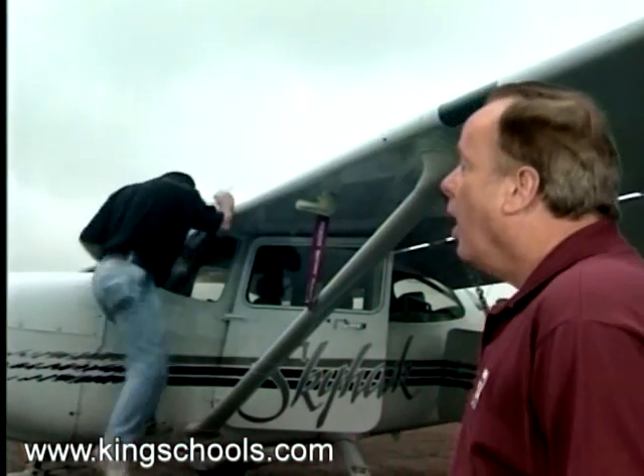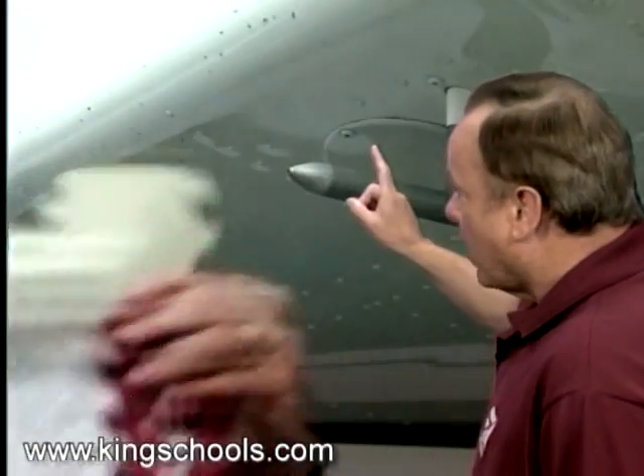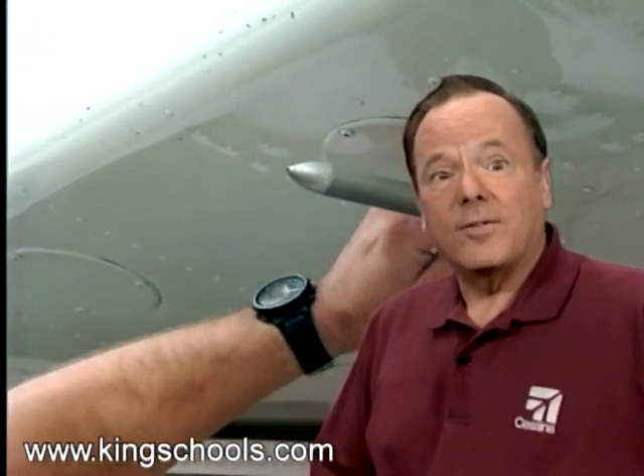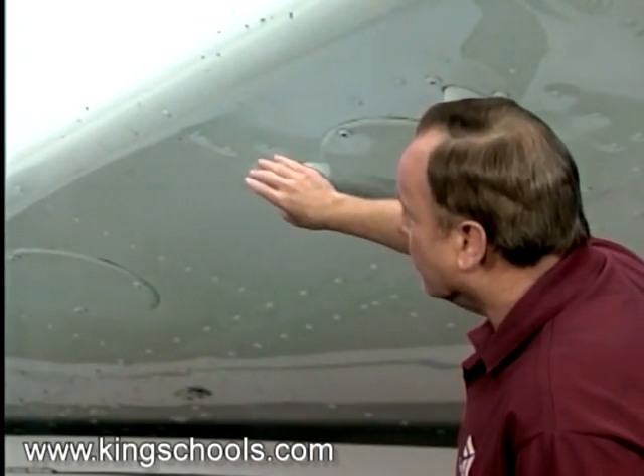Your airspeed indicator, altimeter, and vertical speed indicator all depend on the pitot-static system to work properly. So when you remove the pitot cover, look closely for any blockage of the tube. When you're flying in the clouds, it's possible to have ice buildup on the pitot tube, giving you erroneous airspeed indicator readings.